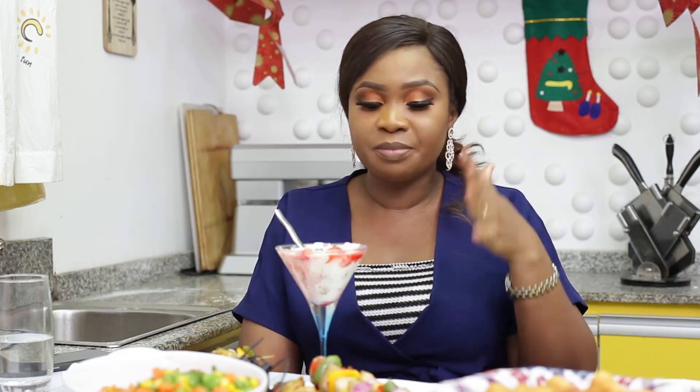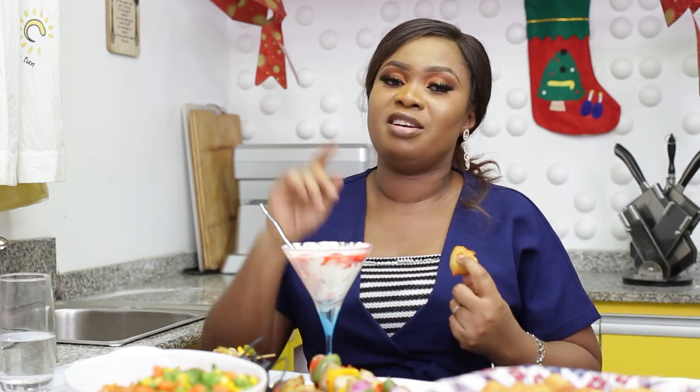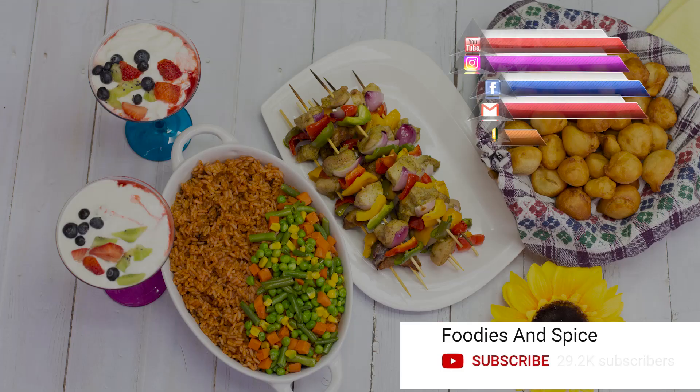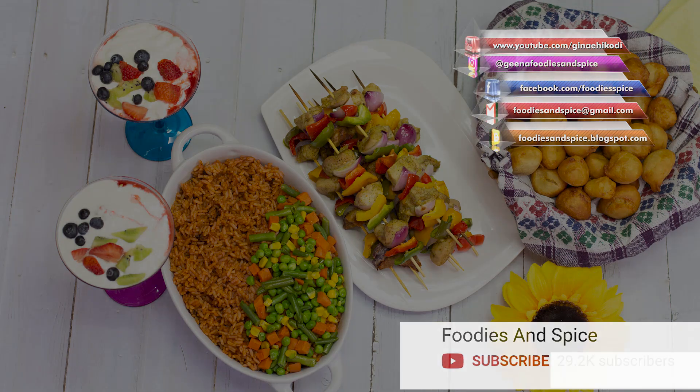Thank you all so much for sticking with us throughout the year. If you haven't subscribed to my channel, please subscribe right now. I have more recipes coming in 2021 — let's do this again! I love you all so much and I wish you a very happy, blessed new year. See you next year! If you like this video, please give it a thumbs up, share, and comment. Click on the subscribe button and notification bell to enjoy more of my recipes.